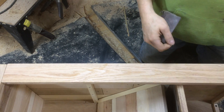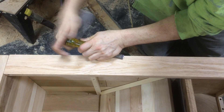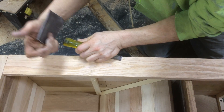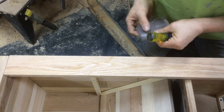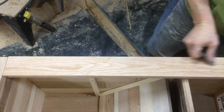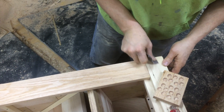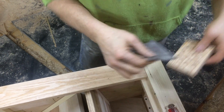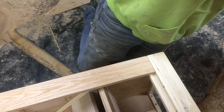Then I can grab my sandpaper and just kind of finish it off a little bit. This one feels a little high — and then we're all done with that.